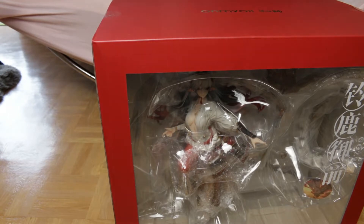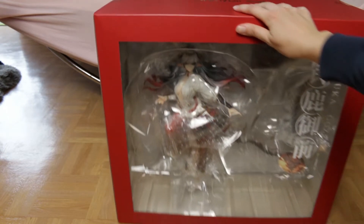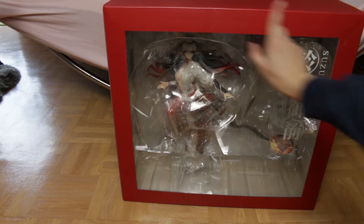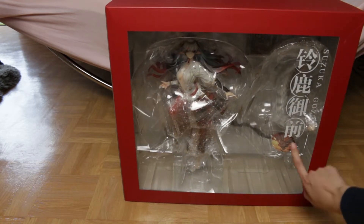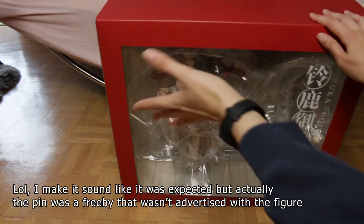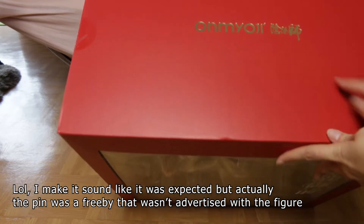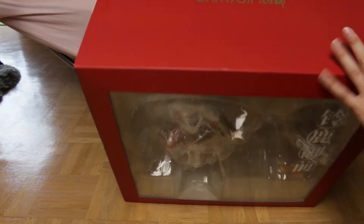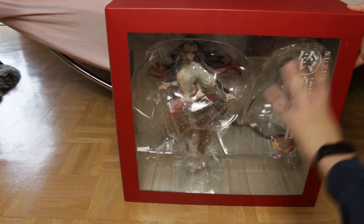We remove the outer layer to the side and here she is — in a plastic blister. Her pin is one of the extras that you get. On top we have Onmyoji branding and the bottom was pure red.